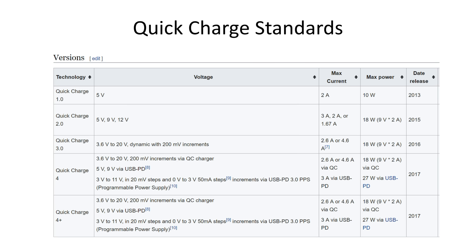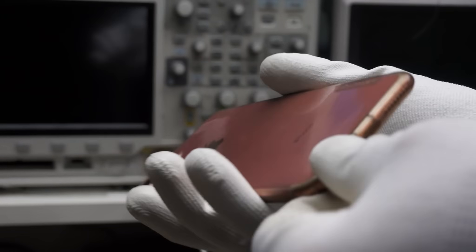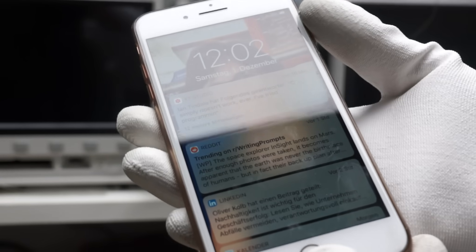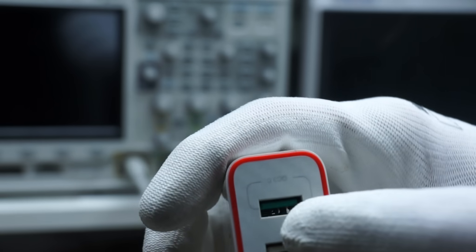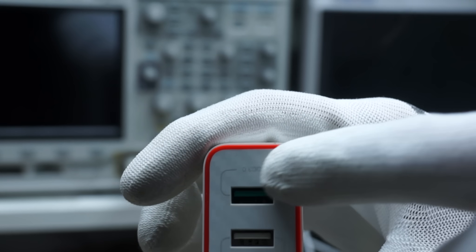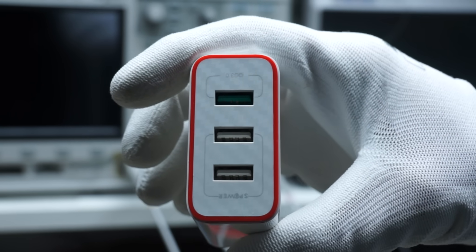The old USB chargers were able to deliver 5 volts and around 2 ampere maximum. The new QC chargers provide up to 12 volts and 2 ampere peak, and you can change the voltage on the fly. Sounds interesting — and dangerous. I do not want to charge my trusted old iPhone with 12 volts; I assume this would not be accepted as a warranty case by Apple. The new devices use the same USB plugs and you can easily mix them by accident. The only difference is that their port is green, which is why the engineers had to think a little to make it failsafe.